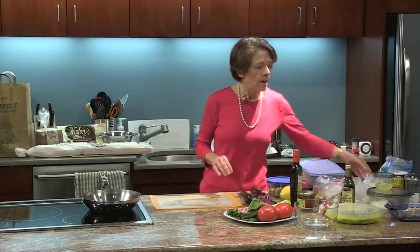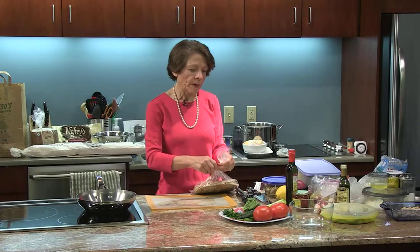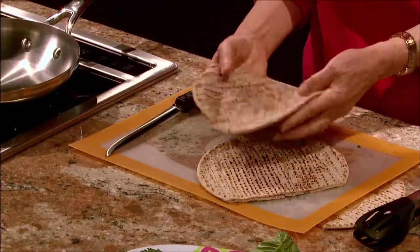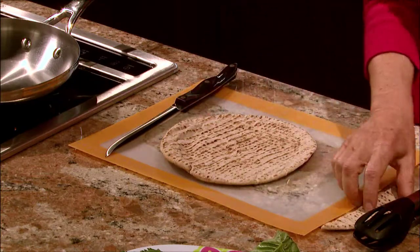I'm going to use some pita bread and I'm actually going to make it two ways. One way is with pita bread — I'm going to fold it over instead of making a pocket. That will work as well.